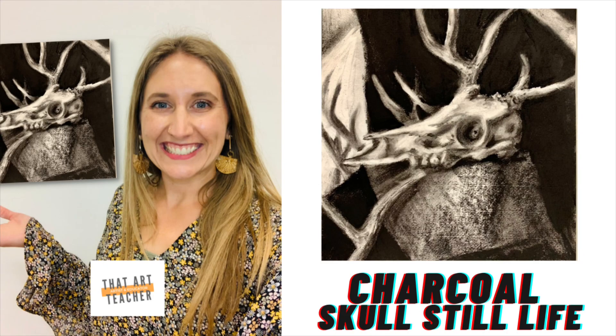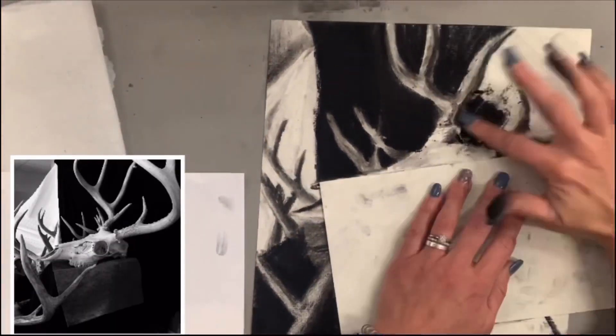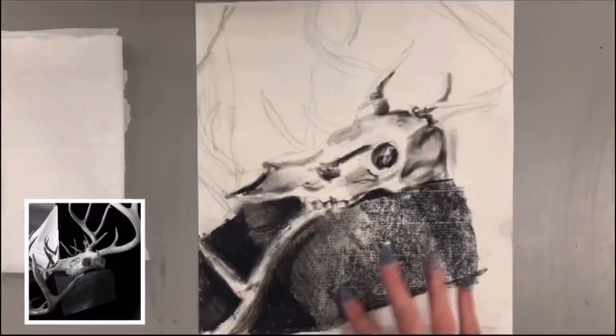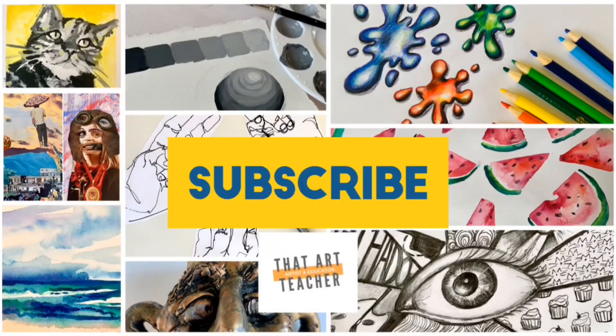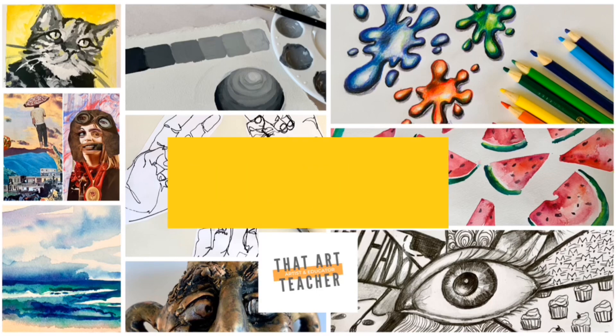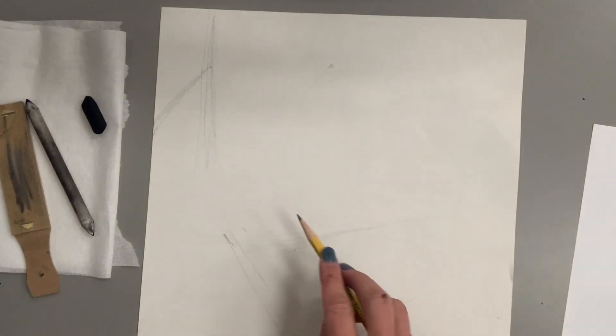Today I'm going to create a charcoal drawing of a deer skull from a photograph using compressed charcoal mostly and a little bit of vine charcoal. This is a great lesson if you're learning how to draw things from observation and also focusing on value. Here are the materials I will be using: an eraser, compressed charcoal, vine charcoal, two different sizes of blending stumps, a small paintbrush for blending, and on the left-hand side a little piece of sandpaper to sharpen my blending stumps when they get too messy.